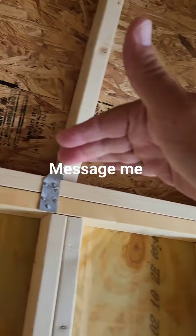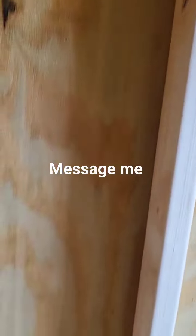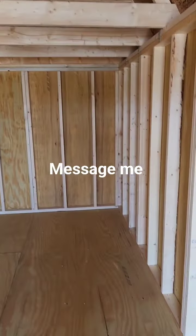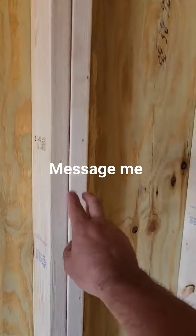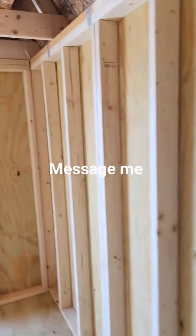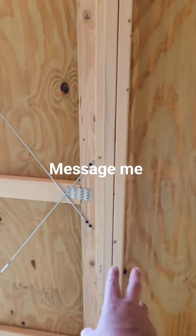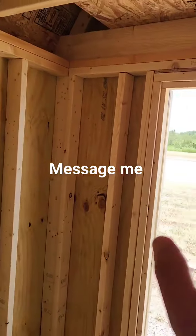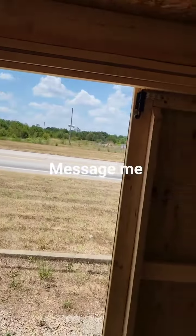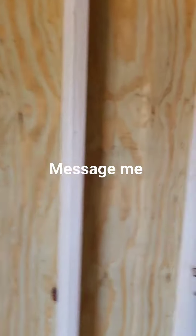It is a lofted building, which means you've got two lofts, so in our lofted buildings the wall height is shorter — about six foot four. We also double reinforce the two by fours in our door frames, which means that door frame is going to stay sturdy and square. When the building is delivered and leveled, your doors are going to open and shut freely like they're supposed to, because the door frame has kept them square.